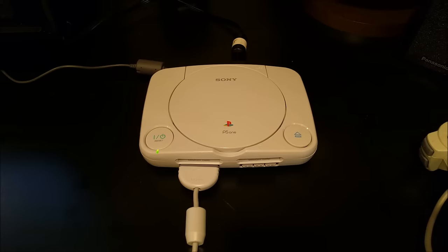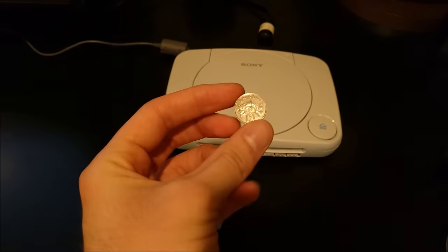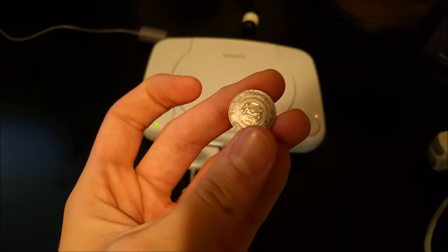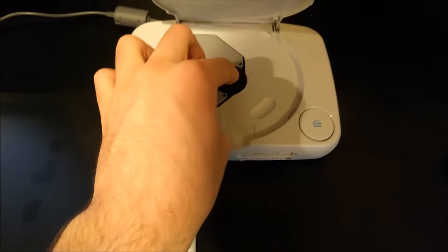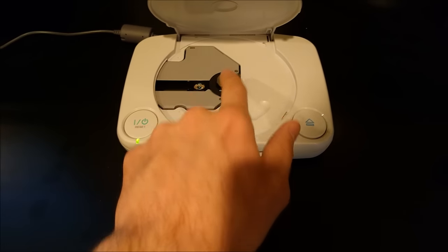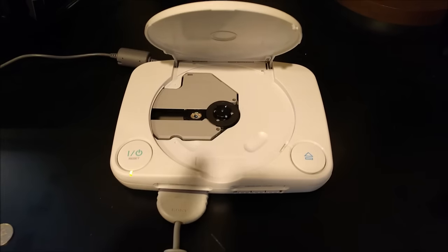Last but not least, I gotta try to put some money in here — I gotta see what happens. I got a 10-cent coin from Singapore. I'm thinking maybe if I put it on the center it'll just spin itself. There it goes, fits. Nothing — it was trying to spin it but gave up. The PS1 doesn't have enough heart.